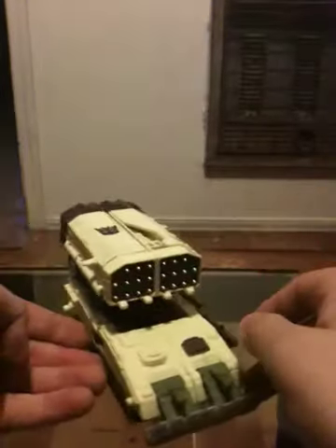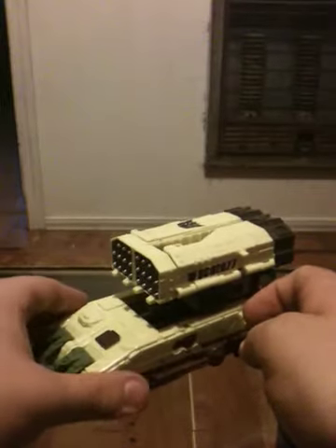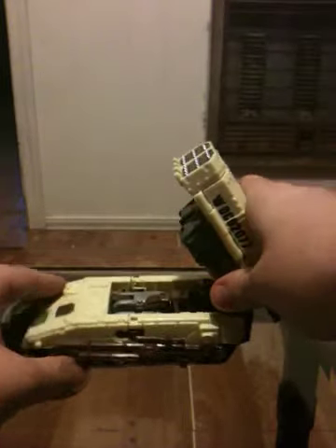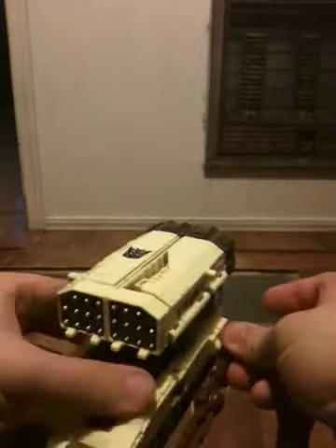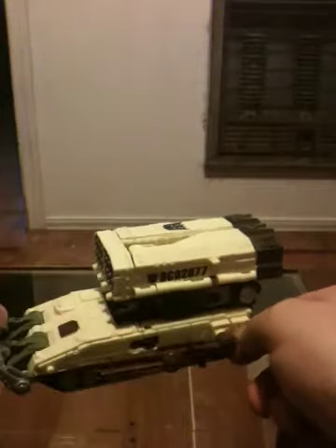First off, a couple of things about the figure in his alt mode, which is a really nice MLRS tank mode. These do go up to about a 75 degree angle. This is on a rotating base, so you can position it wherever you want, which is pretty nice. He has a rifle that goes with him. He does have a spot here and here — you can obviously use that as a spot to store his rifle, which is what I generally do. But the primary purpose of those spots really is so you can put a little mini con on there if you really want to.